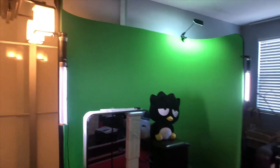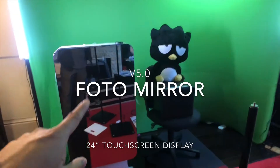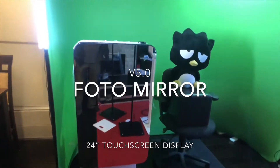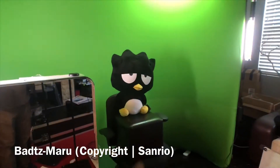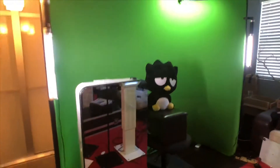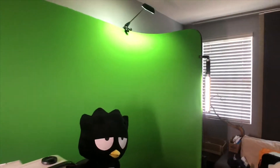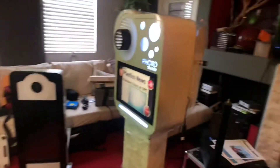This right here is our photo mirror and that's also a photo booth. This guy right here is a little stand-in as a test subject. This is basically something that we just designed and it looks pretty amazing.